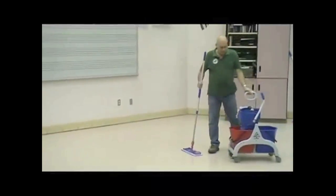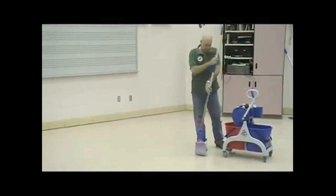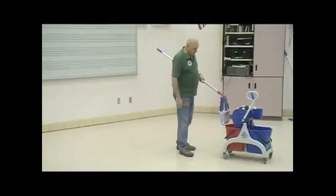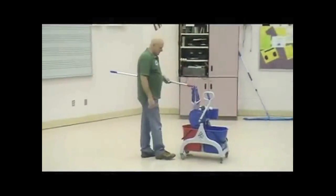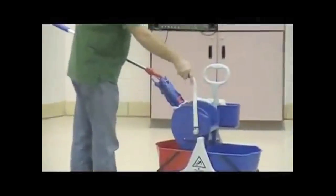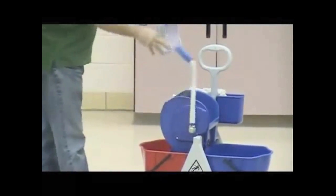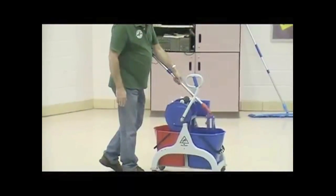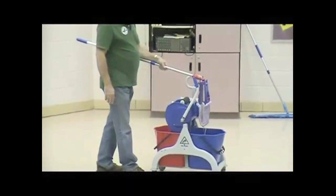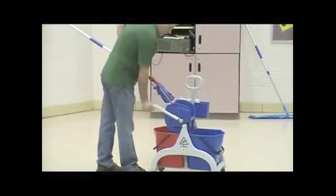Again, like we did with our other system, we're going to deposit the dirt that I just picked up into the bucket. I put it into the rinsing solution. In this case, it's a roller wringer because it's a flat mop. And once pushed down, it takes the water out. I then reach over, get solution on my mop, and bring it to the wringer.